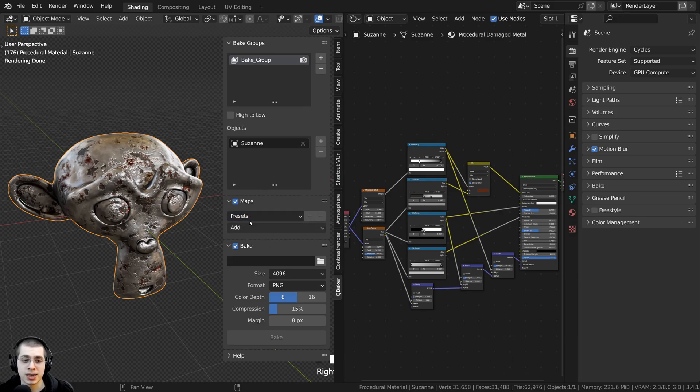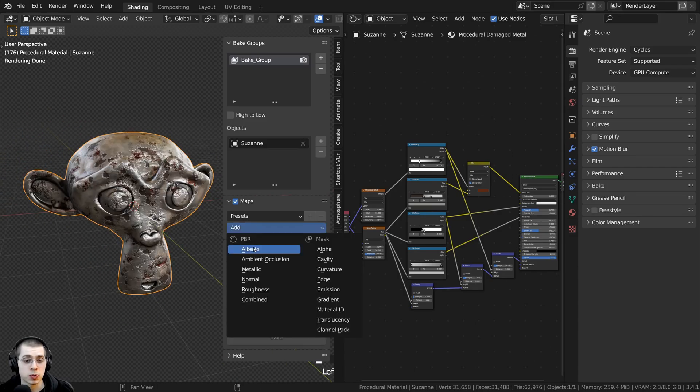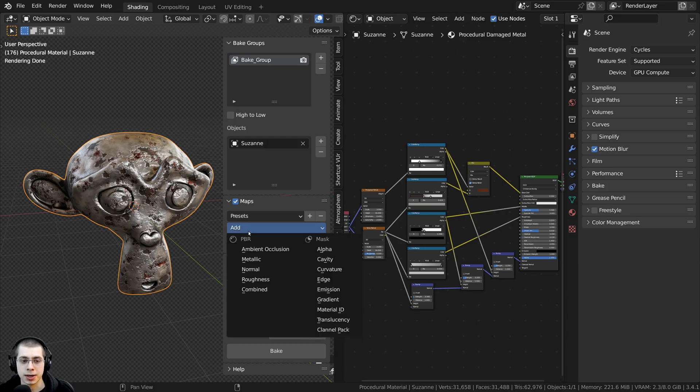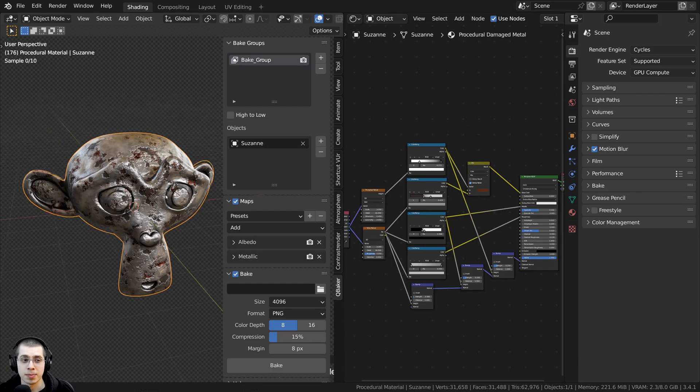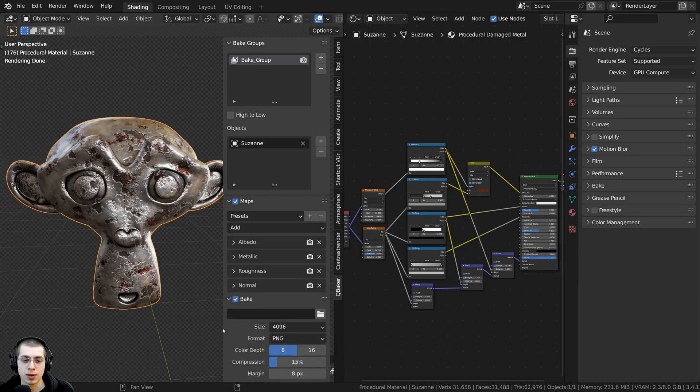You can now choose what maps you want to bake. There are presets available — you can add different maps and save them as a preset by clicking the plus next to Presets, so those maps are always ready for you. I'm going to add four different maps: I'll click Add and choose Albedo (which is the same as color or diffuse), then add Metallic because this is a metallic material, then Roughness, and finally Normal.